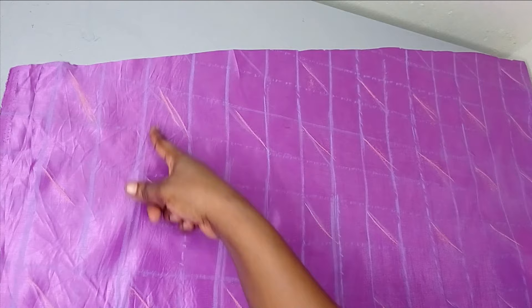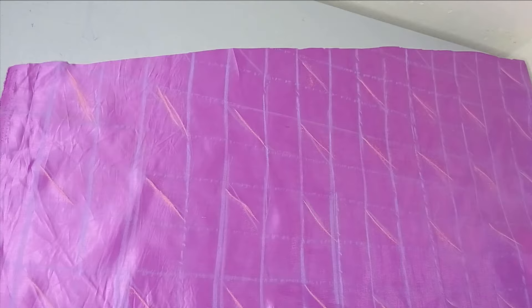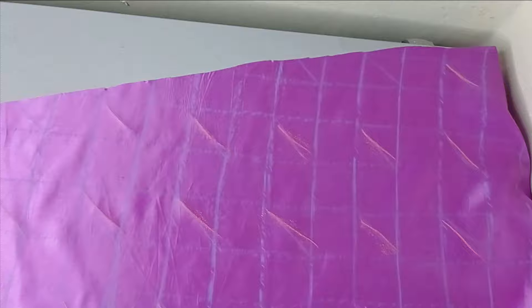I've now drafted it on the fabric. You can see I just marked the slant lines — they are directly under each other with a space in between. The fabric is quite large and you can see the way it is slanted, just like we illustrated on the paper.